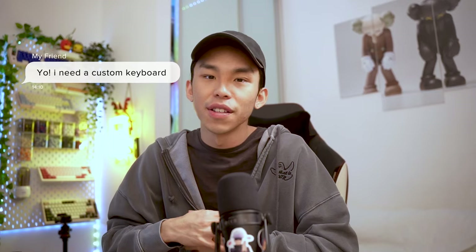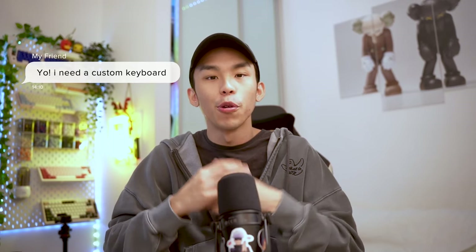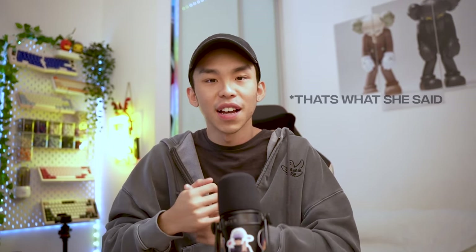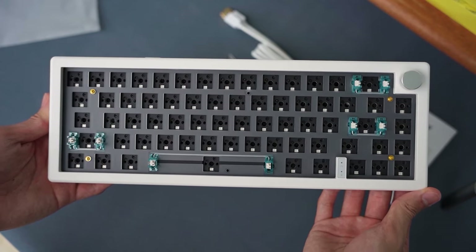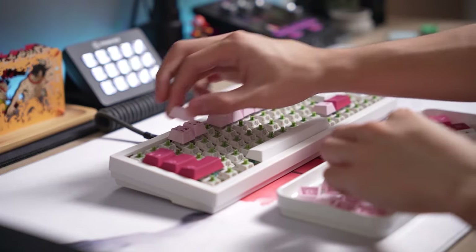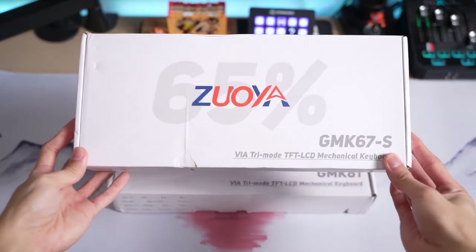When a friend texts me asking for a custom keyboard recommendation, my first question is always what size they're looking for, and then I'll link them to a GMK for that size. It's really easy to build — the moment it arrives, you can just start building without doing anything else. They also provide a lot of different layouts aside from 65%, because not everyone wants 65%; usually they'd go for TKL or something bigger. And all of this at an insanely cheap price.